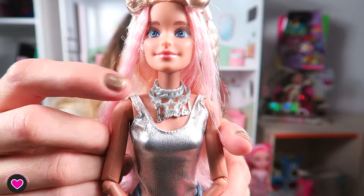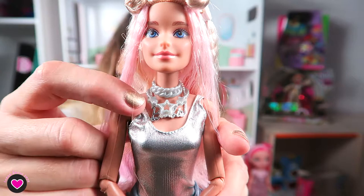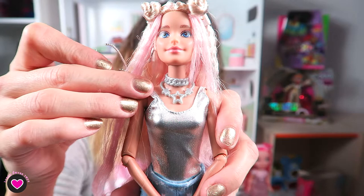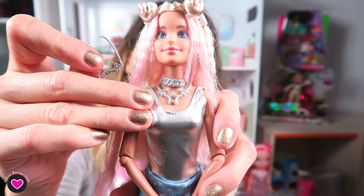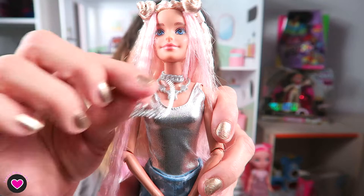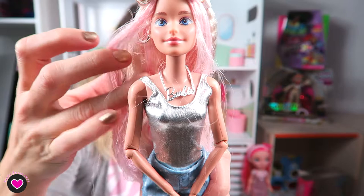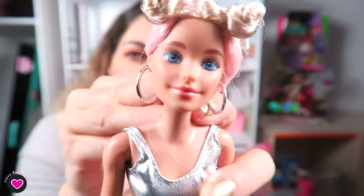She has three necklaces: a choker that looks like a chain in gray, another gray one with stars, and a silver one that says Barbie on it. But I think all three together is too much. You could put the gray ones together, or the Barbie one with a choker, but the two longer ones don't really match layered on top of each other.